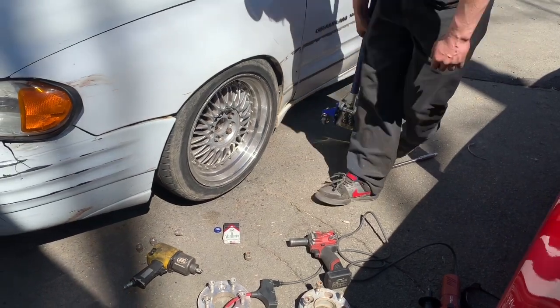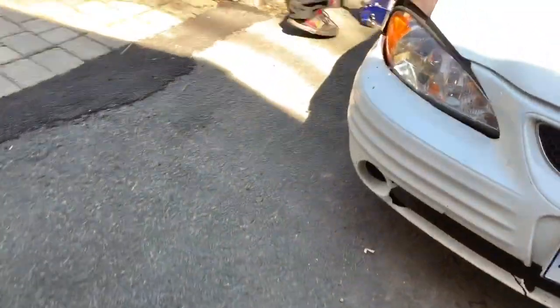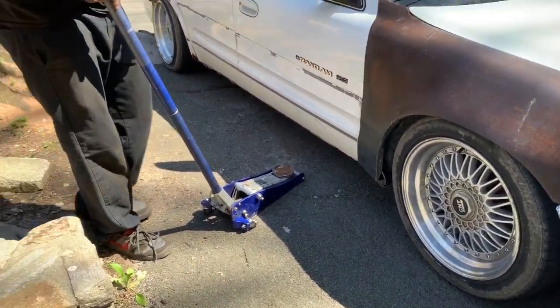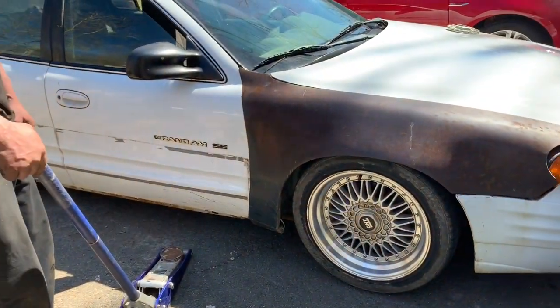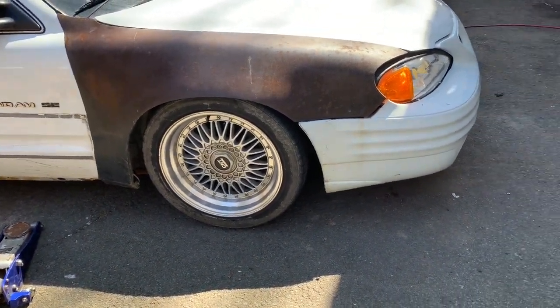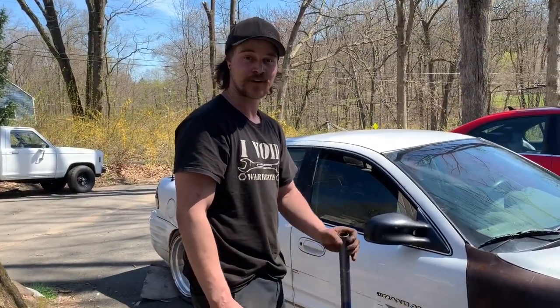Yep, cut those lug studs and then we'll roll the fenders and fix your truck. Yeah — what do you mean? I hit a bump so hard the other day that the side skirt fell off. Did you get it? No, he ran over it right afterwards. It's actually still there. Damn, you peeled the ones off the doors too. Yeah, and I got a front lip off a 2009 Ford Escape for it — it's perfect. I got side skirts off a Volkswagen, still looking for a rear lip for it.